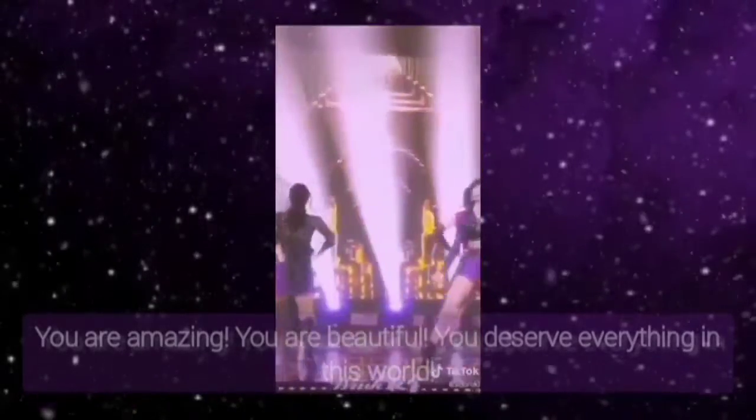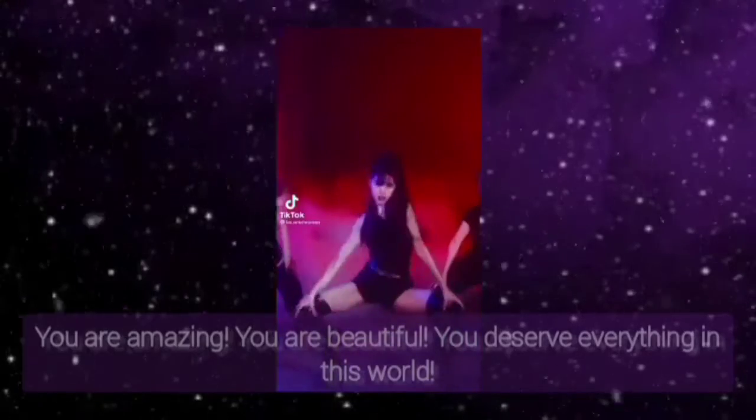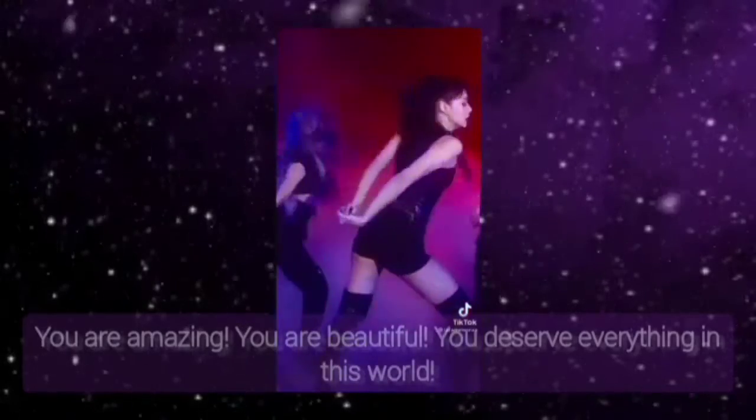Relax your neck and shoulders. Your neck and shoulders are relaxed and all the tensions in your neck and shoulders are gone now. Relax your belly, waist and back. Your belly, waist and back are relaxed and all the tensions in your belly, waist and back are gone now.